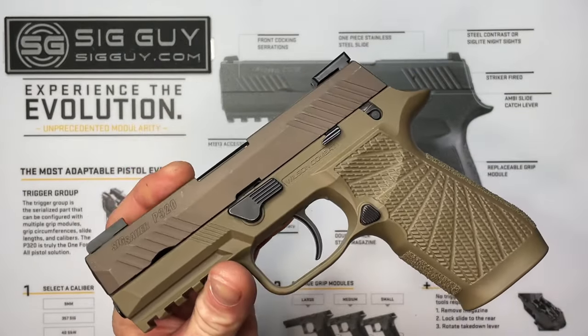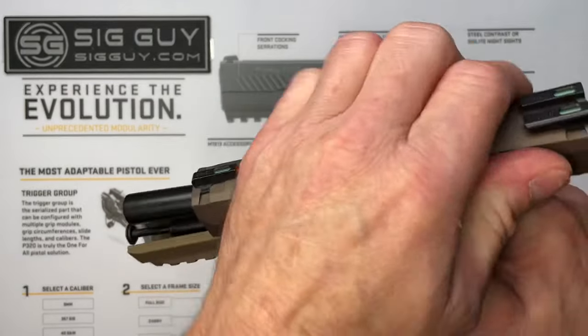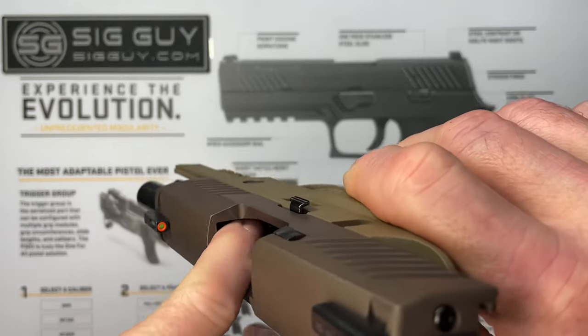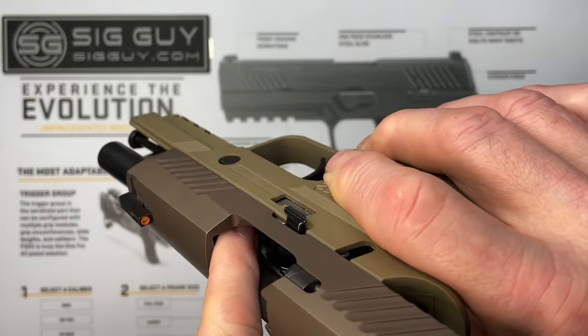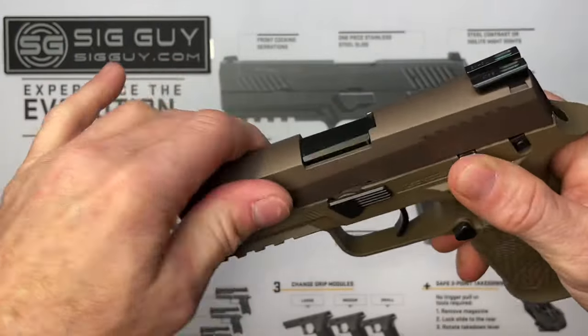The first step when working on any firearm is always to make sure you are working on a clear and safe firearm. Lock the slide to the rear, remove the magazine, and physically and visually check to make sure there's no round in the chamber. No magazine, check the breech face, look away, then do the same thing again — chamber, magazine, breech face. This is a clear and safe firearm.